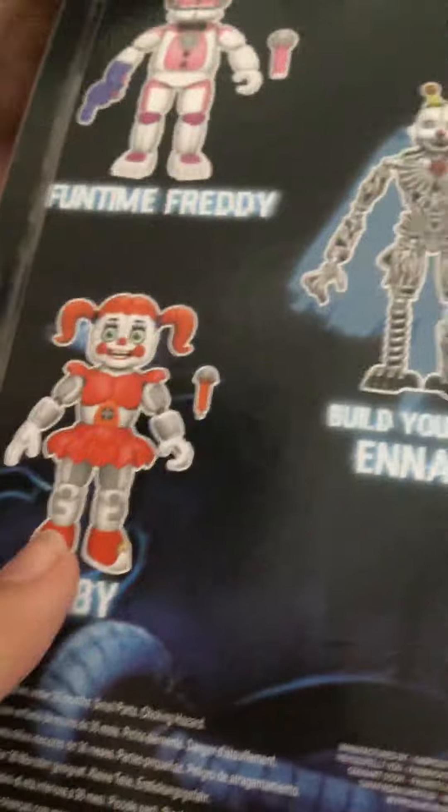You know which one you should get next? Get Baby. I was going to get her next! Y'all guys keep reading my mind.